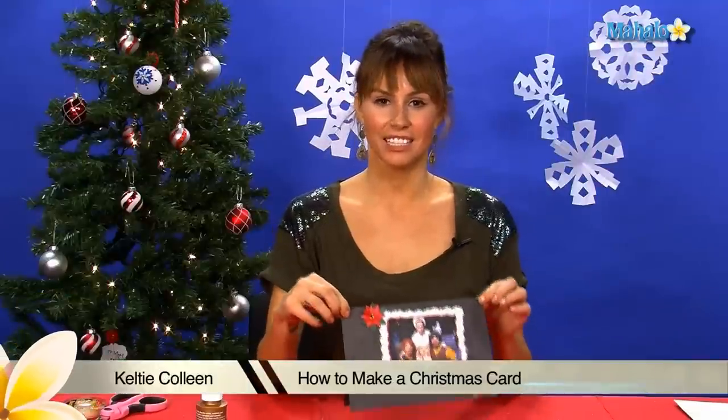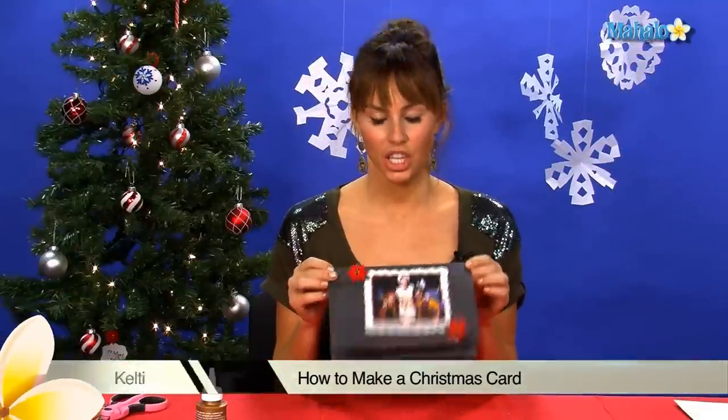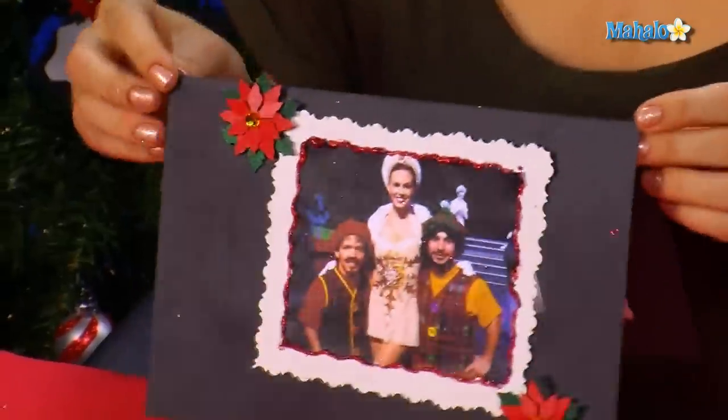Hey guys, I'm Kelty Colleen, this is Mahalo, and today I'm going to teach you how to make a personalized, cute photo Christmas card.